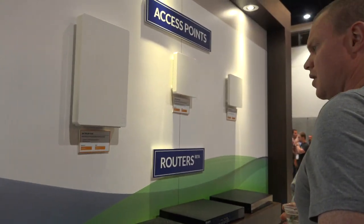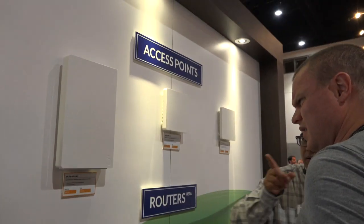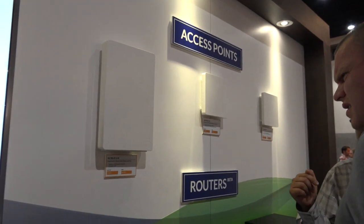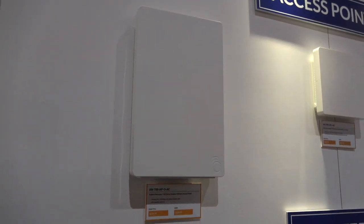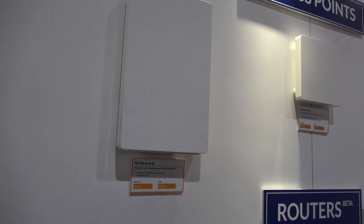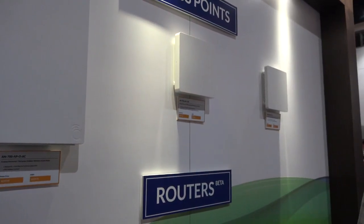So what about access points — are we seeing any change here? The change is they've actually started shipping it. There's the 700 outdoor series — that's the big boy right there. It's the same technology as the 700 series that we've been installing; it's just in an outdoor enclosure.